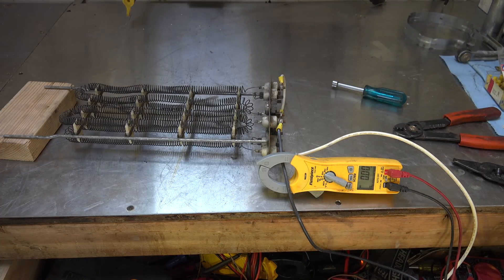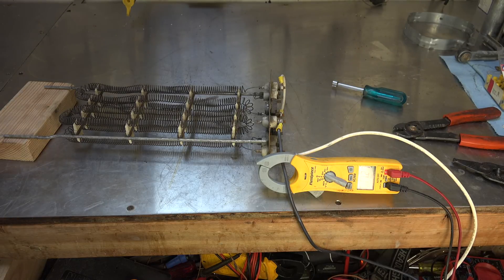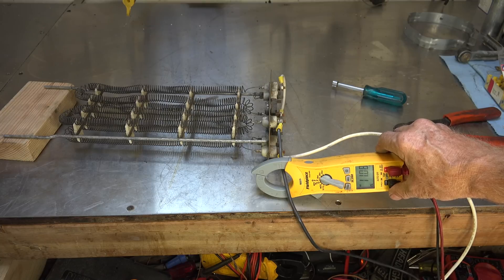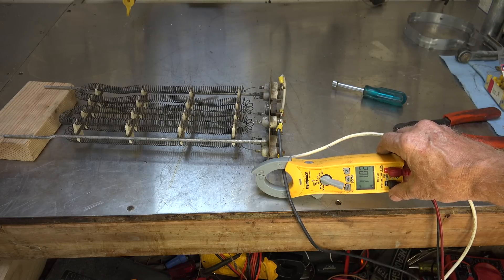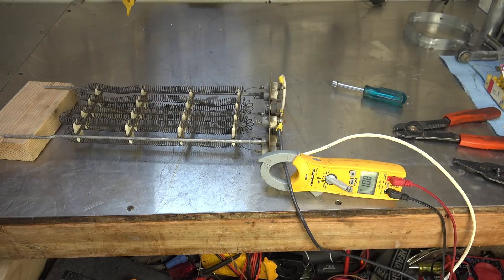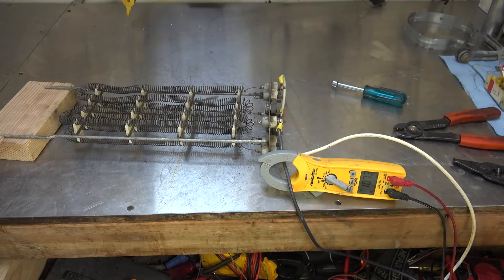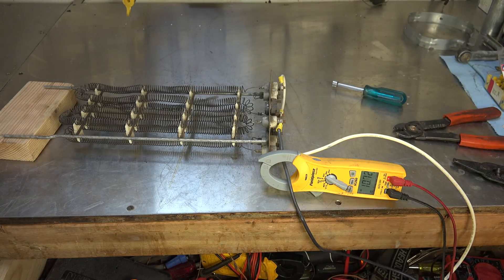Power on. Notice the amp draw — 11. So it's actually drawing half the power that it drew before, because I doubled the resistance. So it isn't really resistance heat, is it? I don't know why they use that term. Maybe they just didn't have any other term they could think of. But it is not resistance, because if I lower the resistance, I get half the heat.